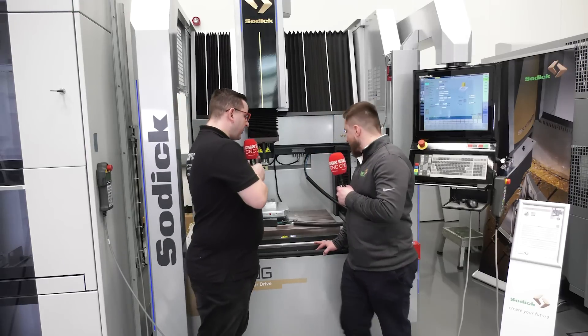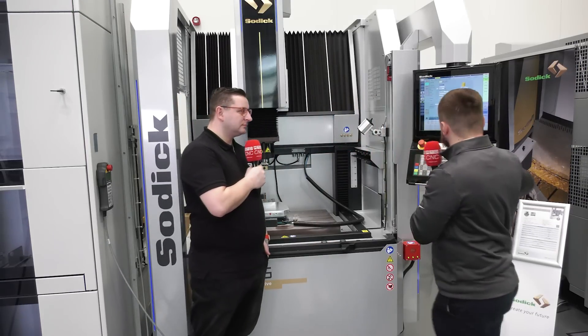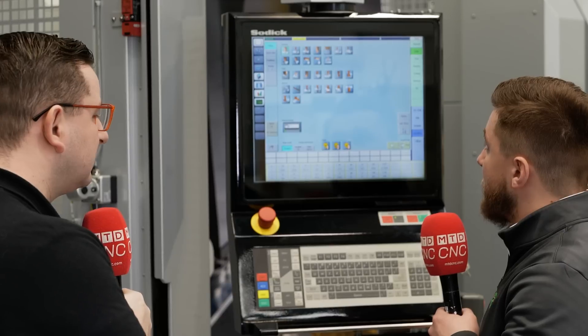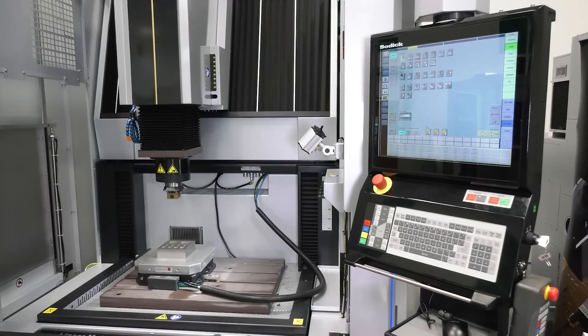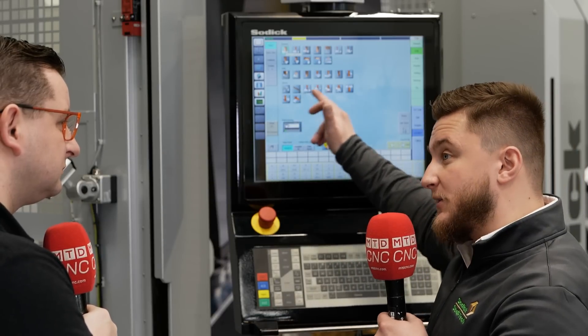So we spoke about the machine itself, but talk me through the programming. So the programming is all conversational on the control. You can go in here and input your electrode shape to cavity definition. We've got your standard features — so this is just standard spark down and 2D orbit — and we also have our 3D orbit patterns on here as well.